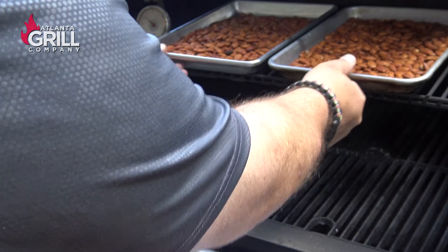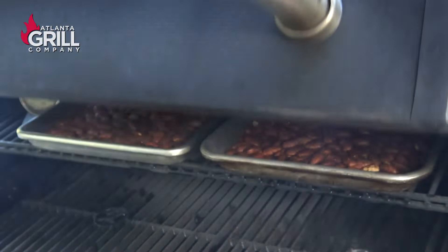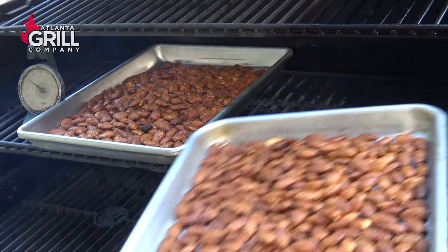We've been going right at about 30 minutes and these things are looking absolutely perfect. I'm going to take these off and let them cool for probably 20 or 30 minutes because they're quite warm. Then we'll be back.